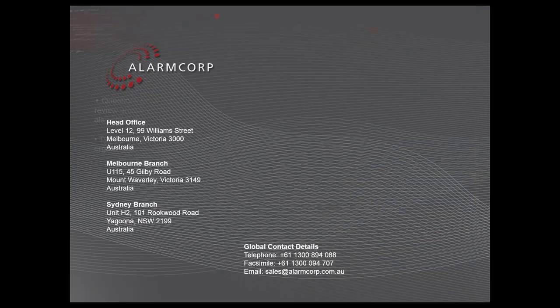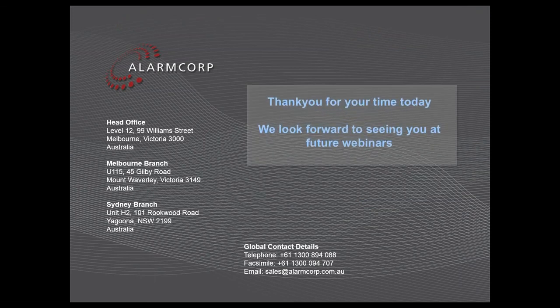Based on that, I'd certainly like to thank everyone for attending this webinar today. We appreciate the time you've taken out of your schedule and hope it's been beneficial. We look forward to seeing you at the next webinar and hope you enjoy the remainder of your day. Goodbye.